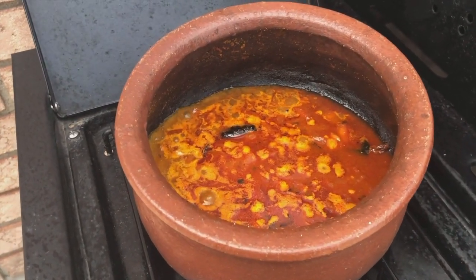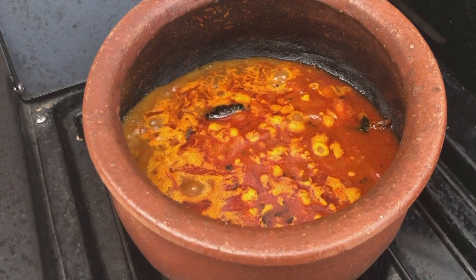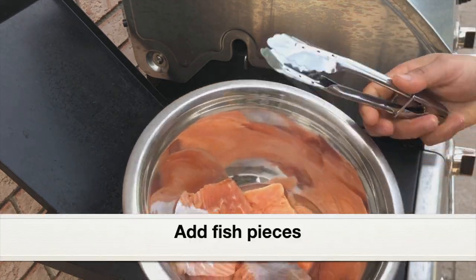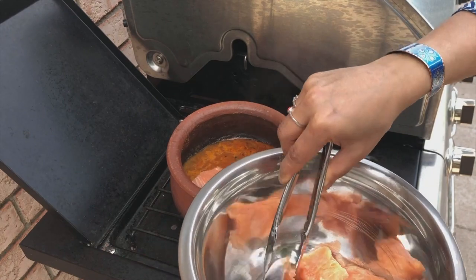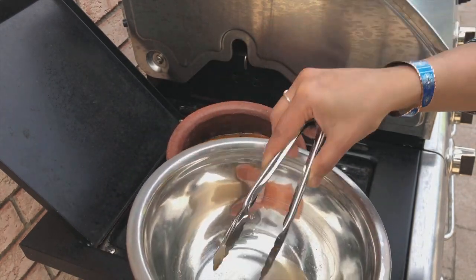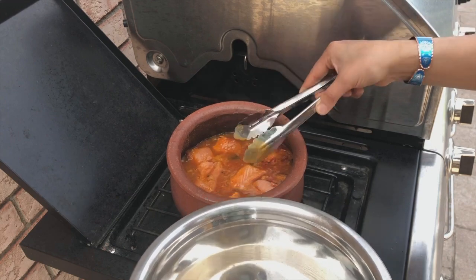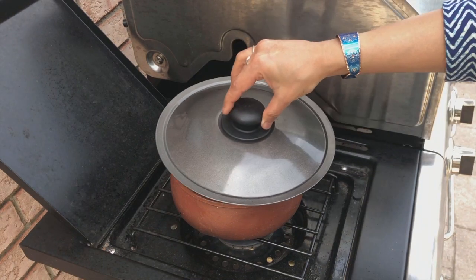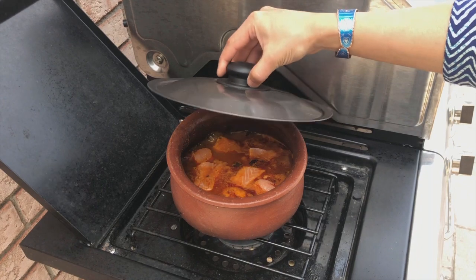Now it's time to add the salmon, which I've cut into small pieces. You can use any kind of fish — pomfret, kingfish. I've also removed the skin since I don't like the taste of salmon skin. Now I'm going to cover the clay pan and cook for a few minutes until the fish is cooked well. Cover with a lid and let it cook for about 10 minutes. Don't keep stirring — the fish can fall apart, so let it cook in the gravy.